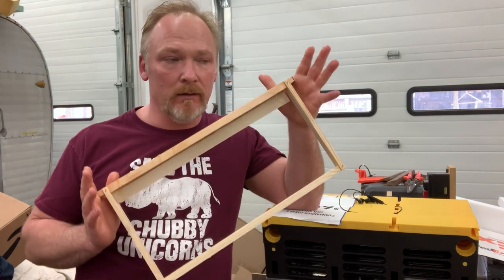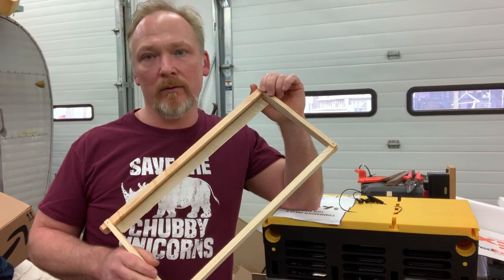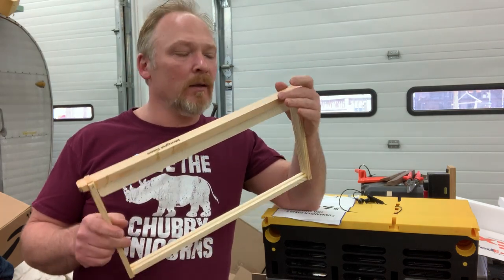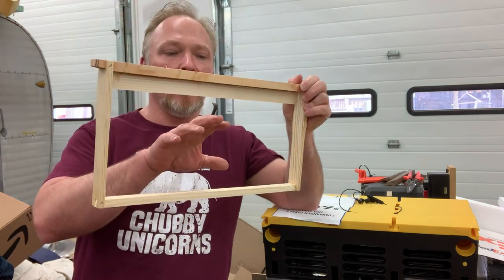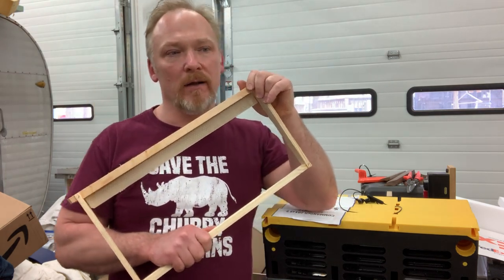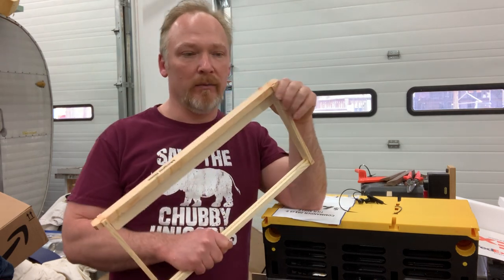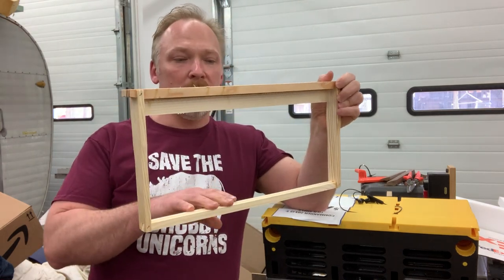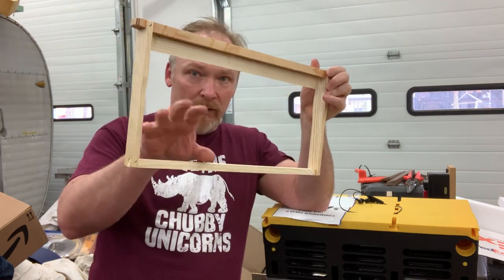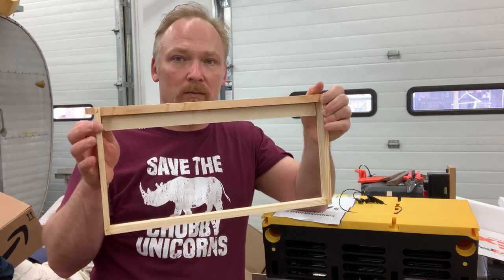Bees have some really particular rules about what they want to move into. They want it to smell like another hive if possible, because they know it was at least good then. The second thing is they want volume. My swarm traps come down from horizontalhives.com — it's a great website talking about swarms, I'd encourage you to go look at it. In my trap, I have open volume here with just a starter strip to get them going and keep that comb straight.